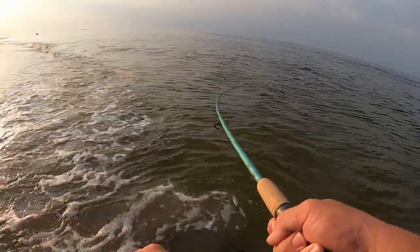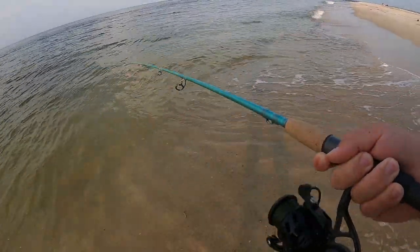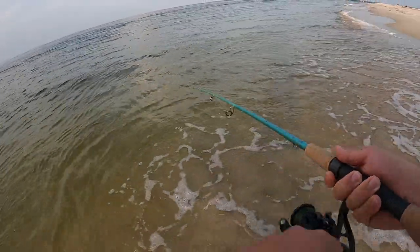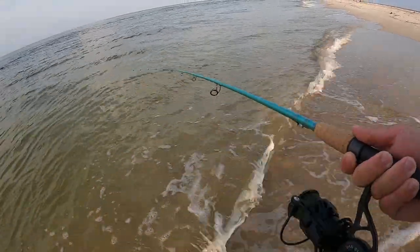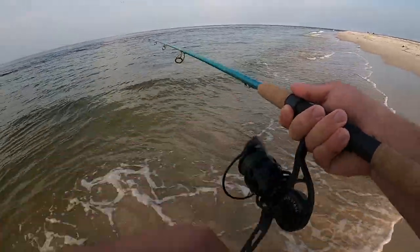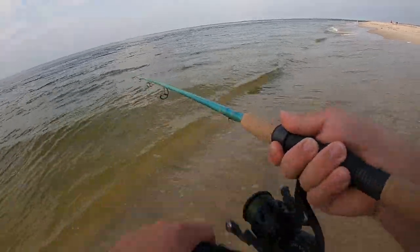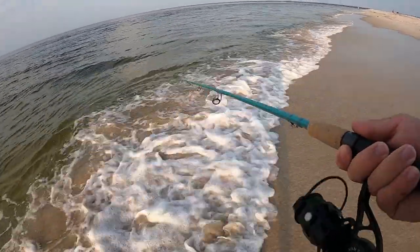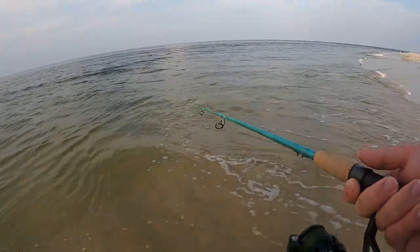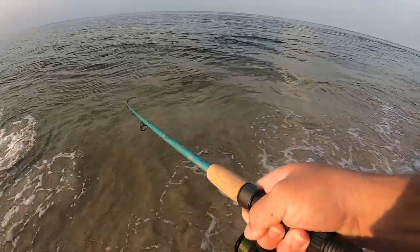Got a fish — decent fish pulling some drag and it hasn't jumped yet. It got it on the fall; they usually hit when the bait is dropping in the water column. Got some head shakes — hopefully it's not a ladyfish, it'd be cool if it's a Spanish. Coming close to the bank — it's a Spanish mackerel, come on!